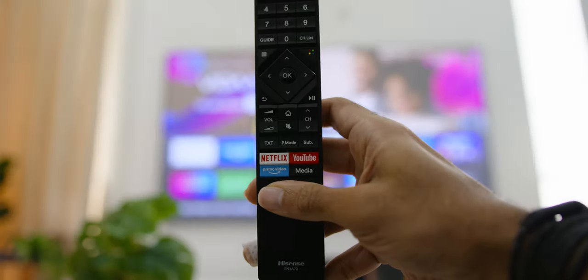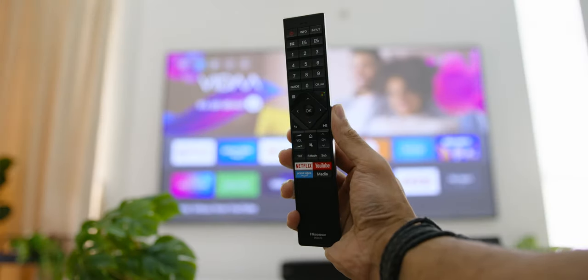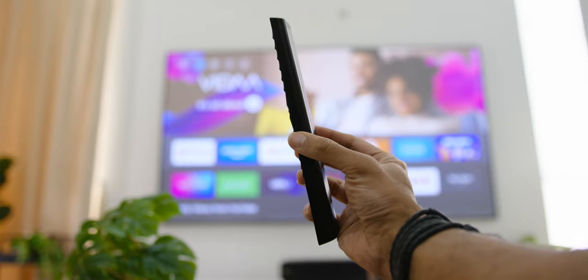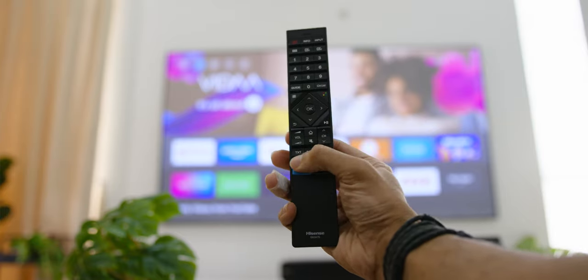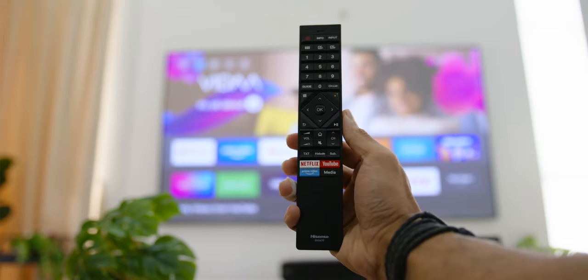Now before going into the main device itself, the remote looks very nice, thin and sleek compared to standard models, and like other Hisense TVs it has dedicated buttons for Netflix, YouTube and Prime Video as well.